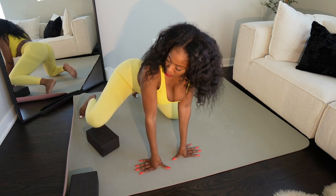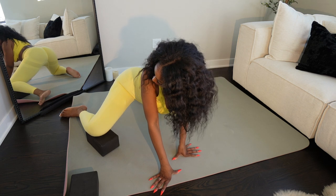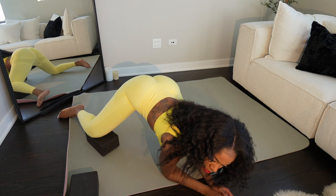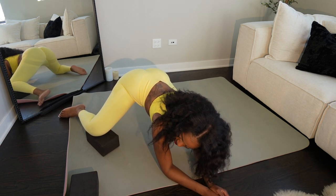I'm a really big fan of these blocks. Without them, I don't know what I would be doing — probably using pillows or something. But yeah, just getting into the other side and opening up the hips a lot more.